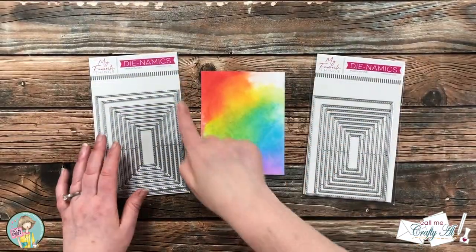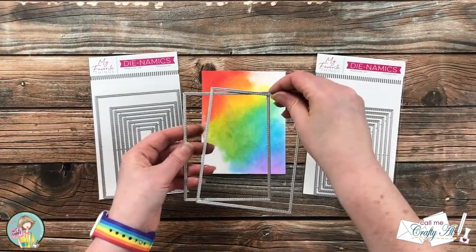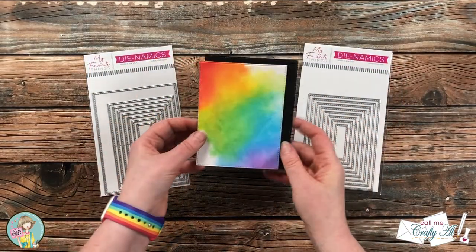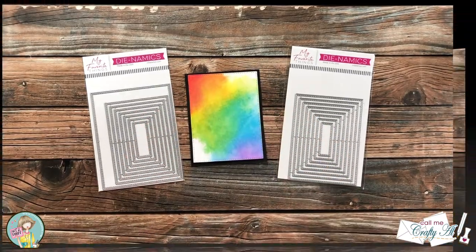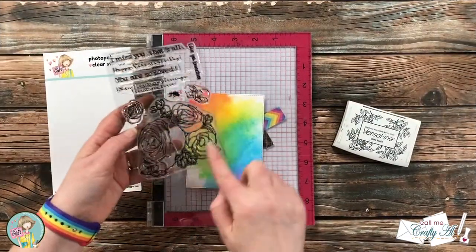I brought in some stitch nesting dies and chose two different sizes. Off screen I cut the rainbow piece with the smaller die and then cut a scrap of black cardstock with the larger one. These fit nicely together and I love that stitched look.